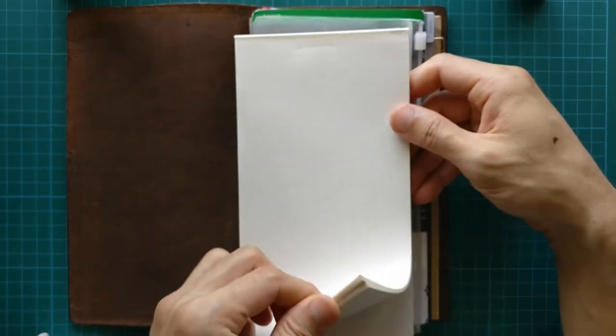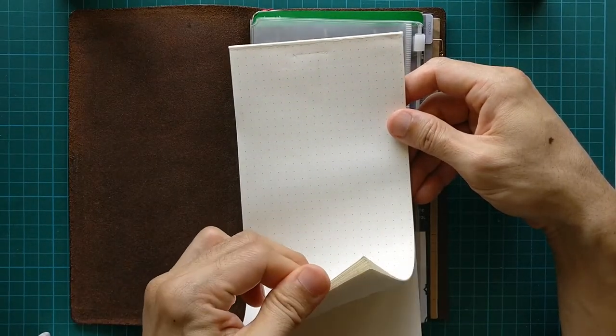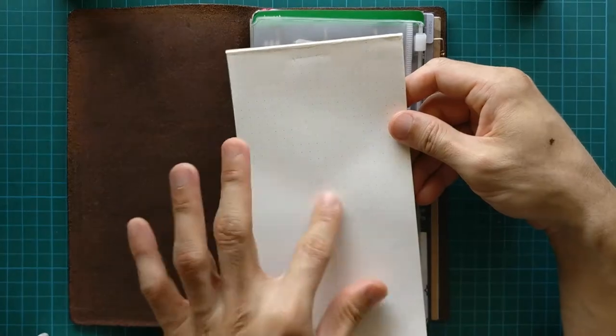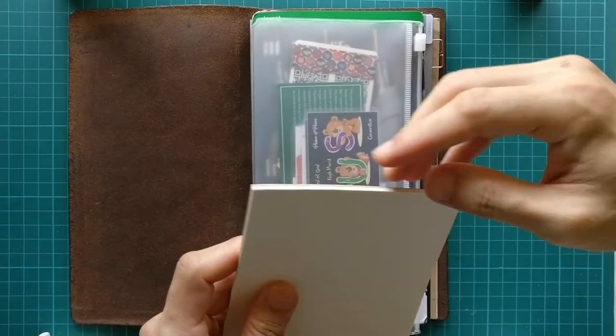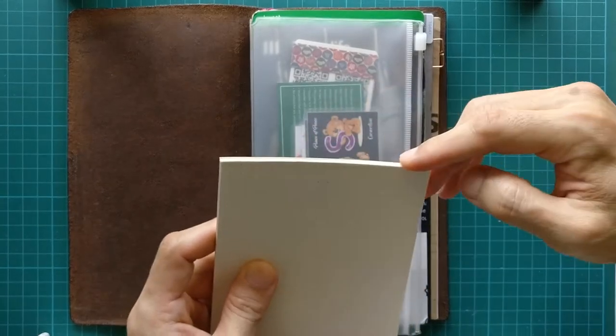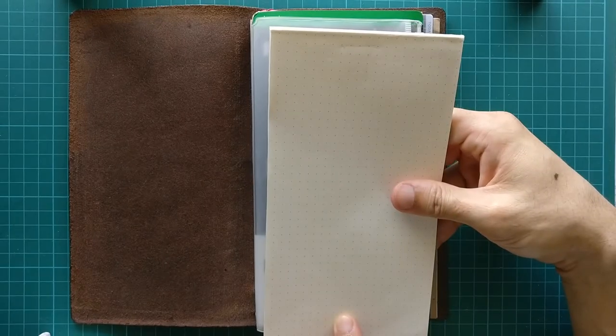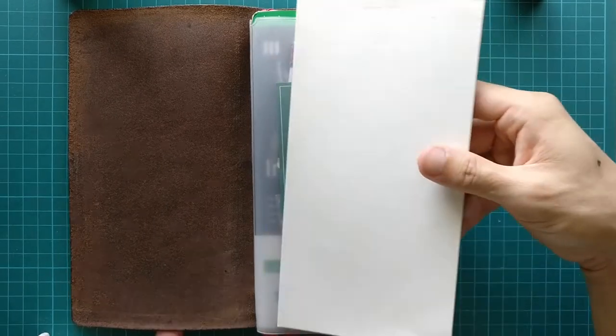The pages come from unused pages of different traveler's notebook inserts. I collated them and used PVA glue to glue them at the edge. It's a very simple hack, and I'm going to show you how I actually did this.